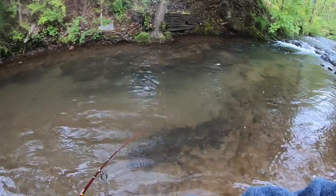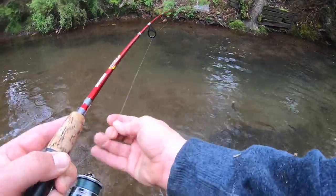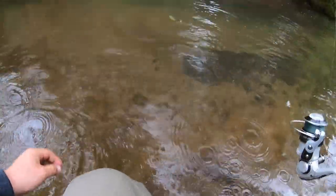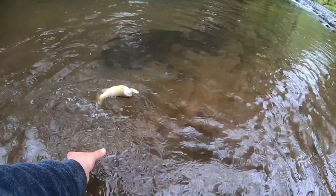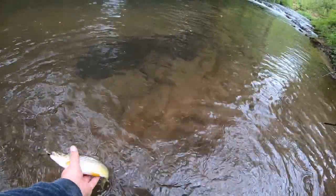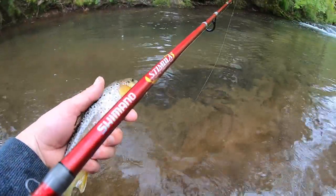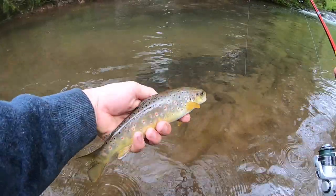Oh there we go — that's a good fish! That is a good fish, guys. Biggest one of the day — here we go! Wow, wow, wow — that is unbelievable. Beautiful fish.